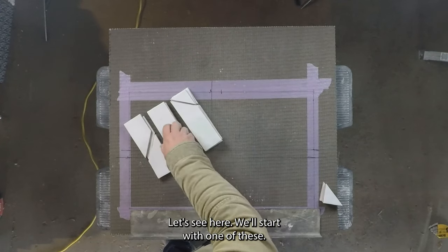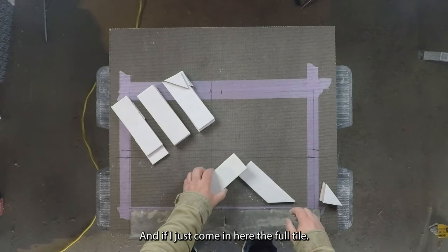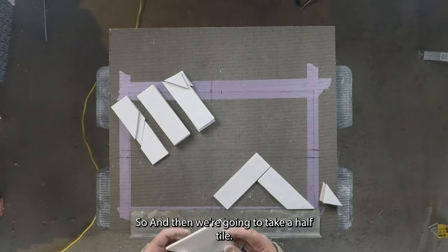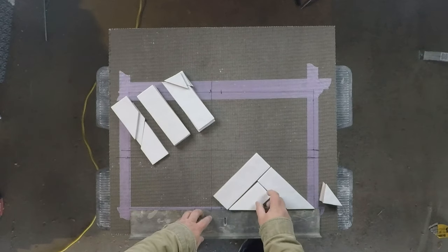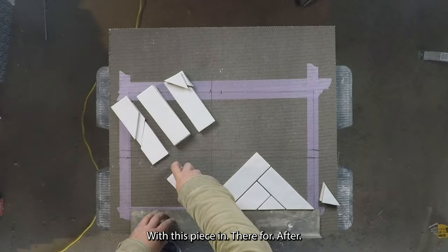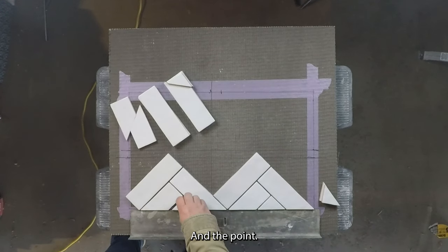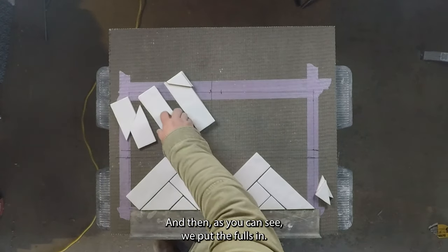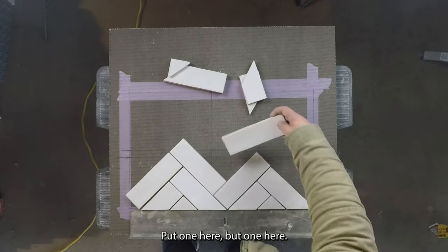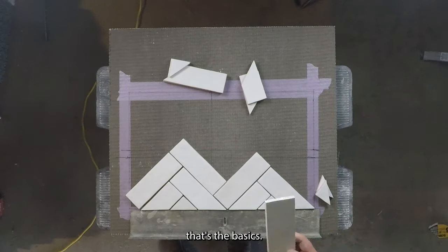We're going to do the same thing. Start with the long tile and come in with a full tile too. Then we're going to take a half tile, put it in here, and the point piece. We'll do it again — put this piece in, do a full half tile, and the point. Then we put the fulls in — put one here, put one here, put one here. I don't have enough tile to run the pattern out, but that's the basics.